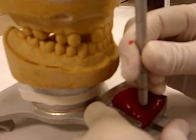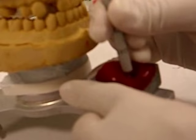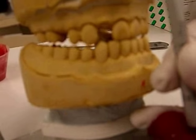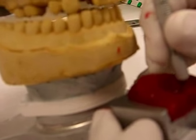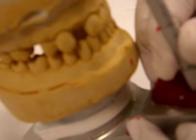When you go into protrusive, how far are you? Edge to edge. In this particular cast, we only get edge to edge on number 8 — number 9 is not long enough, but that's how the patient is. We're all the way to the canines, tip to tip. The same on the other side.